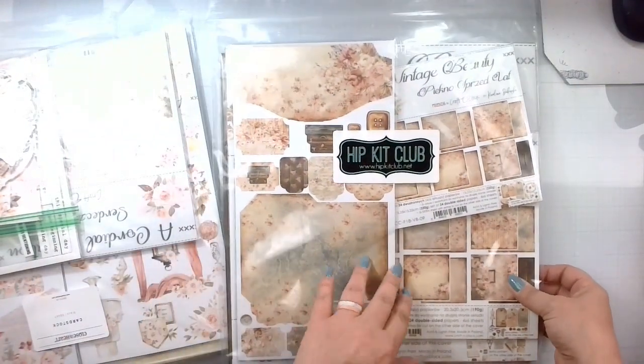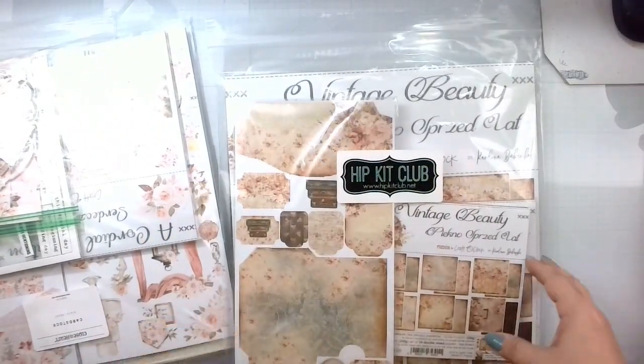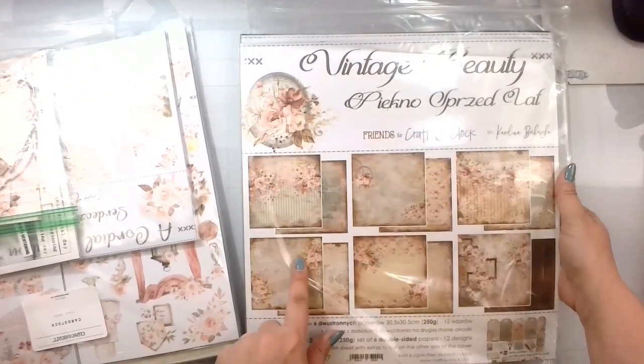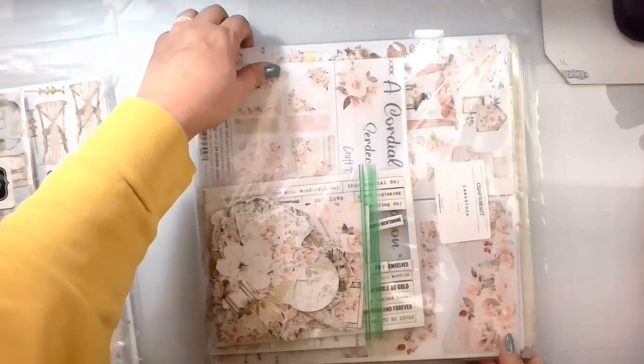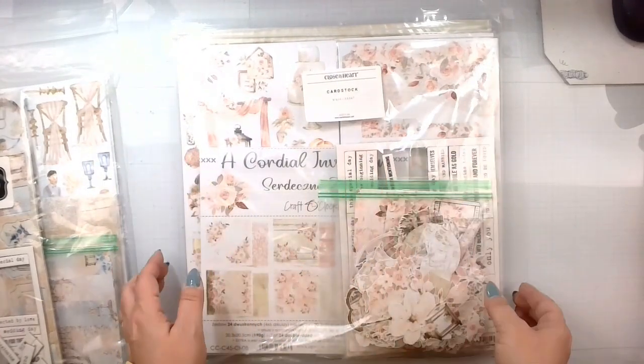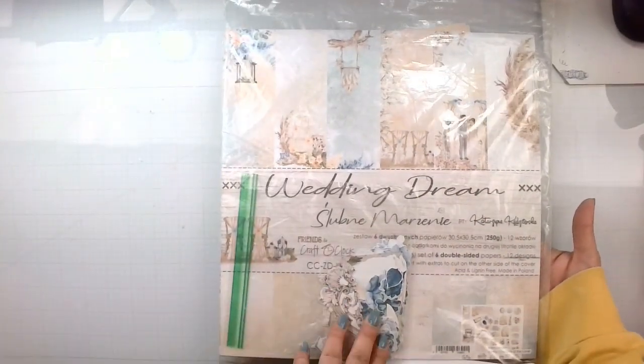One of their newest collections is Vintage Beauty — very elegant, florally pinks and browns. They did get married in the fall. And then we have A Cordial Invitation, which is also a new collection for them — very light pink and cream and wedding themed. Last but definitely not least is the Wedding Dream Collection, which is blues and silvers.